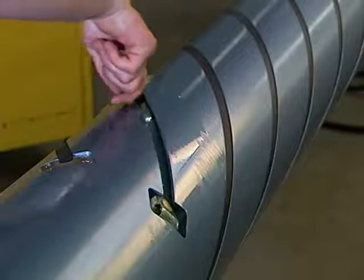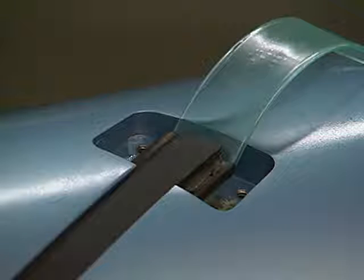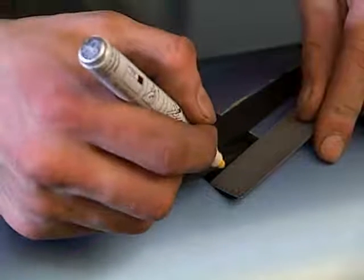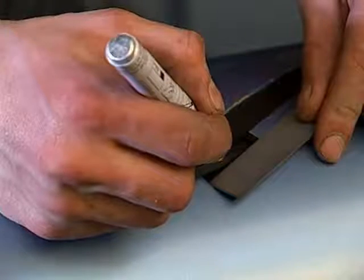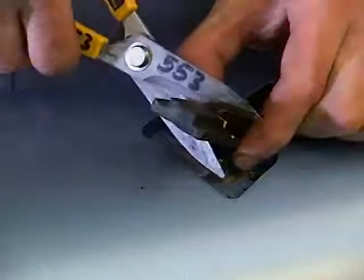Push the element through until it is 3/8 of an inch inside the edge of the element clamp pocket on the non-valve end. Mark the valve end of the element at a location 3/8 of an inch inside the edge of the element clamp pocket. Pry up the end of the element and cut to length.